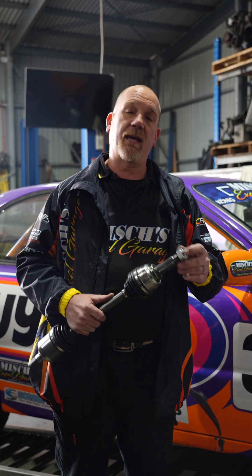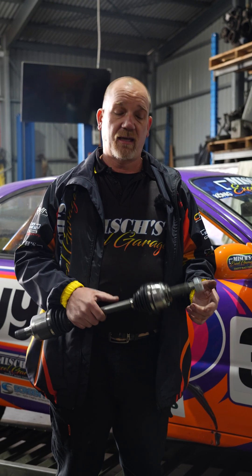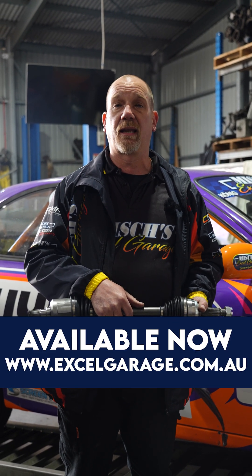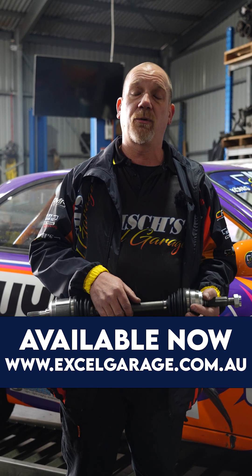The fix for that — unless of course you've got a faulty wheel bearing — is to put the shortened driveshafts in. If you are looking for shortened driveshafts, we've got the good quality ones. We can guarantee that they're the right length, and fitment is fantastic. Have a look on our website — you can purchase direct on there.